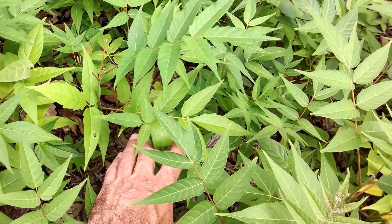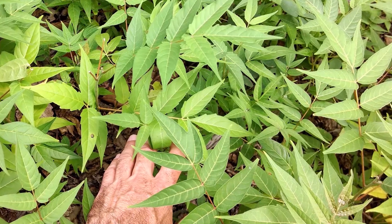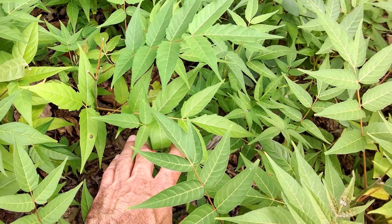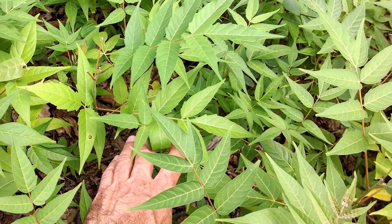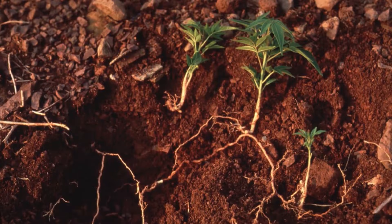Hand-pulling young Tree of Heaven seedlings when the soil is moist can be effective. However, it is often impractical to do so. Here you see hundreds of seedlings that germinated in a small area. For hand-pulling to be effective, you must remove the entire root system. Even small root fragments can generate new shoots. Be aware that seedlings are easily confused with root suckers, which are nearly impossible to pull by hand.